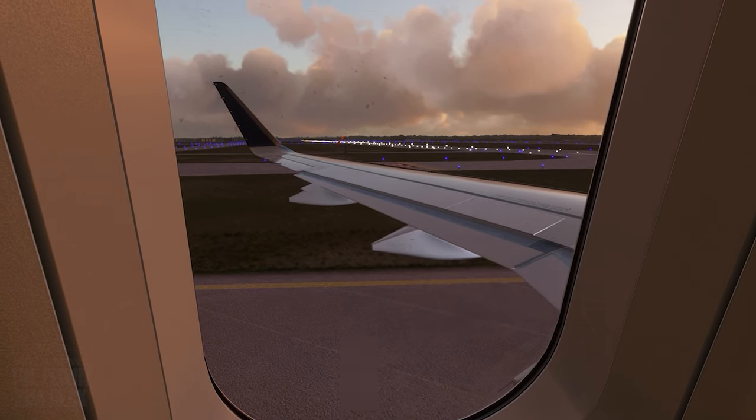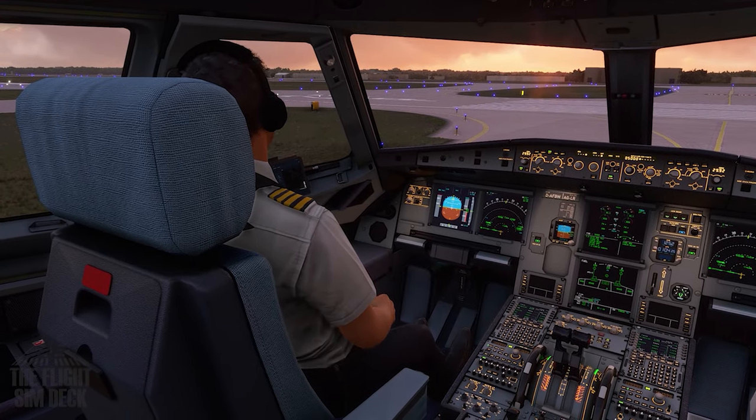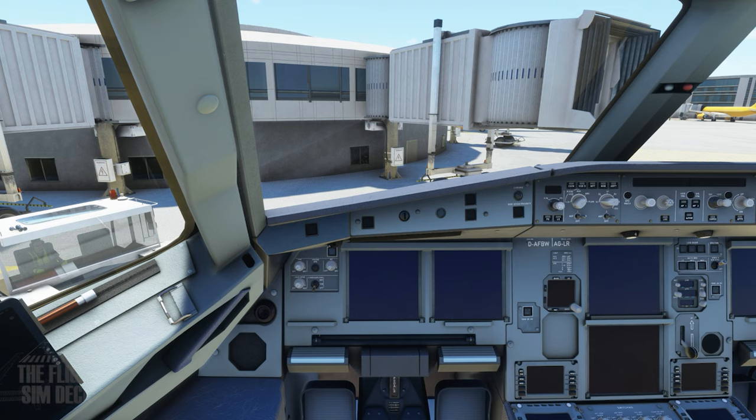Hello everyone, we're going to be learning how to operate the Fly-By-Wire A320 NEO. This tutorial is going to be chaptered in both the description and comment sections so you can easily navigate the video to learn.